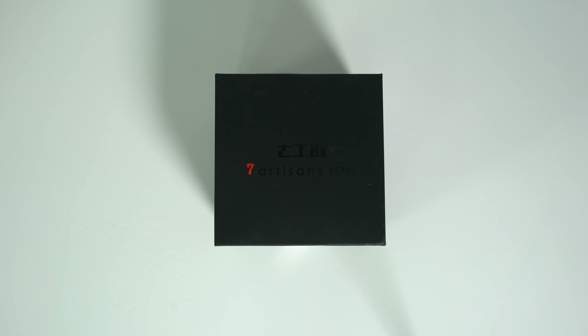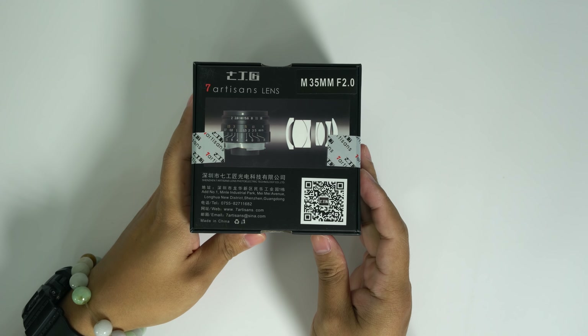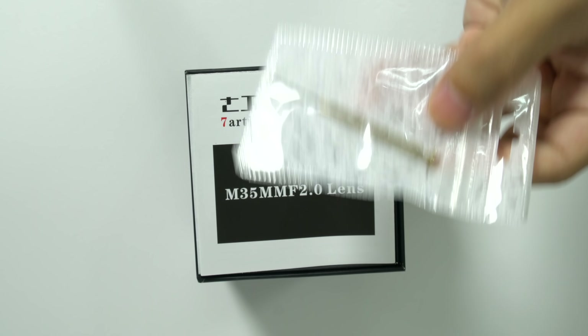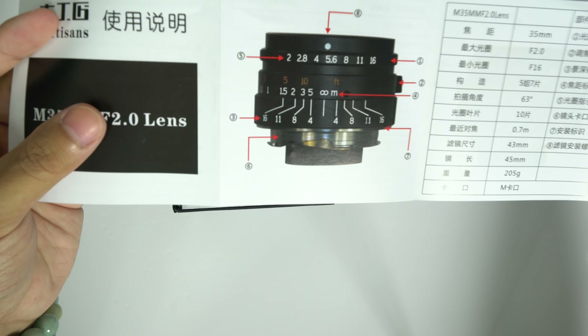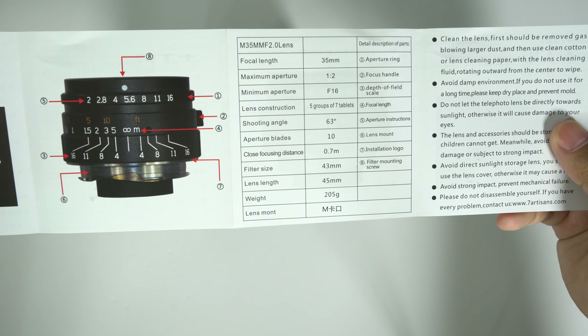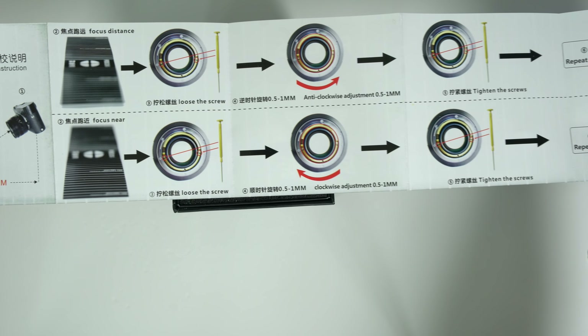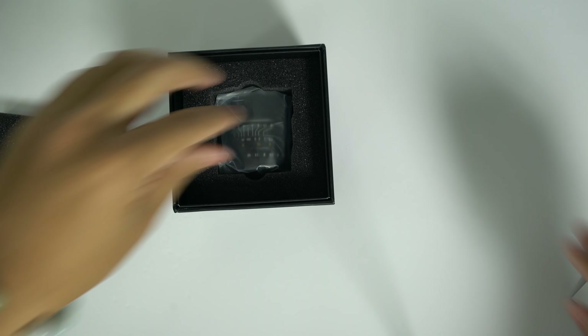For those interested in the lens packaging, here is the box it ships in. It's very simple — a matte black box with minimal branding and some minor information about the lens. Inside the box we first find a mini flathead screwdriver for minor adjustments on the lens, an instruction manual showing the screwdriver is meant for adjusting focus, a warranty card, and last but not least the lens itself.